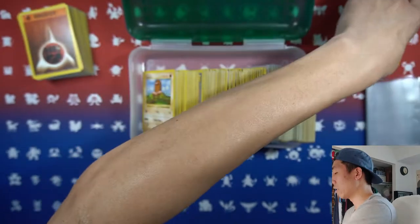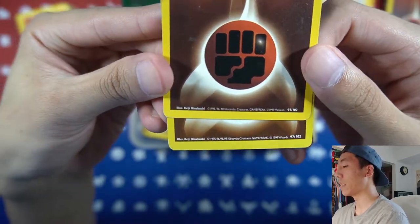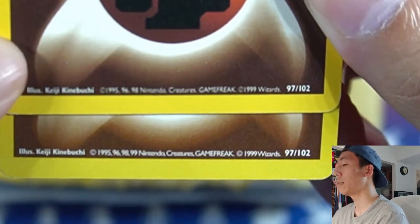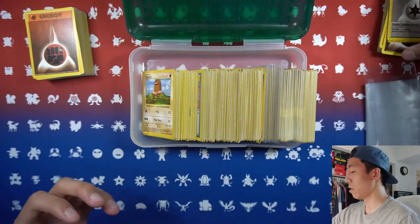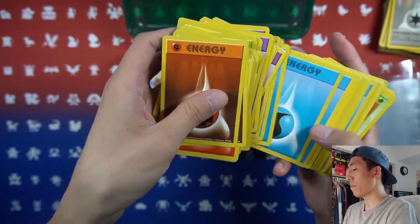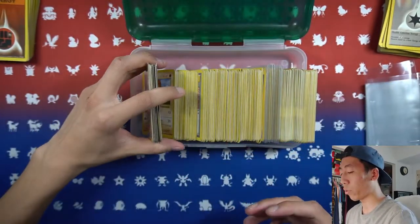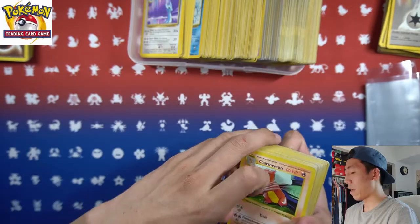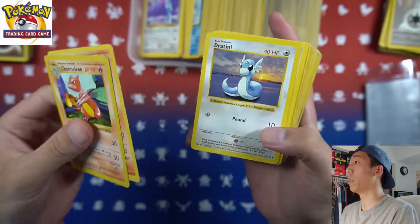Let me actually compare the energies and show how you can tell if a card is shadowless or not. If you look at the dates — the top one says 1995, 96, 98 — but the bottom one includes the 99 date, and that indicates it is a shadowless card. That's a clear distinction between shadowless and non-shadowless. Starting off with the shadowless cards first — we have a Charmeleon, and there is no shadow on this little border right here, so we have a few Charmeleons.